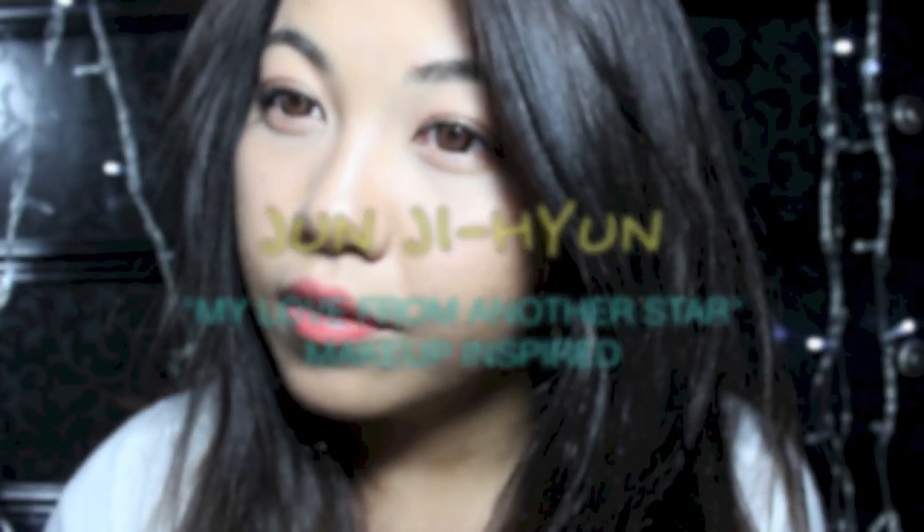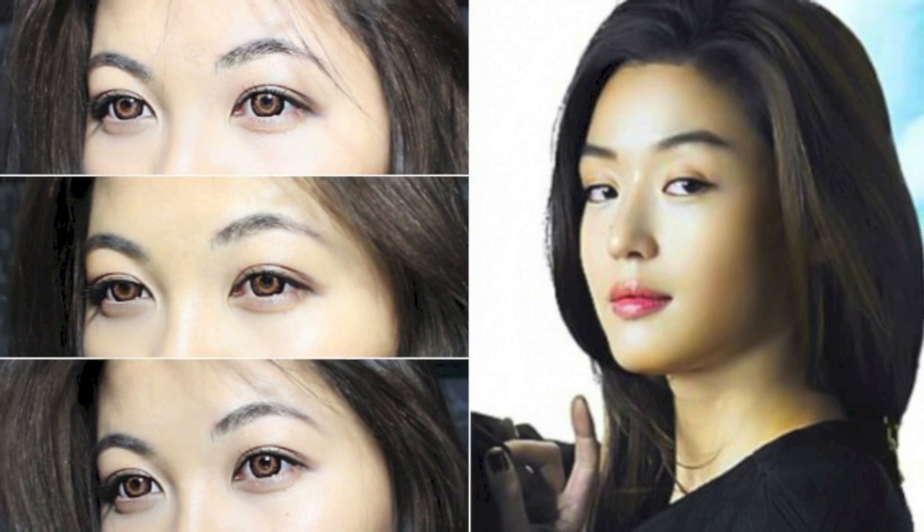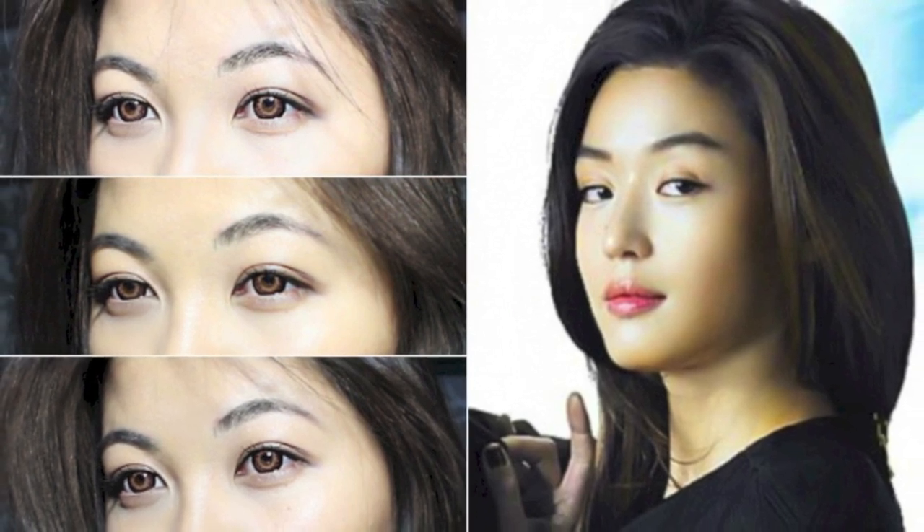Hey beauties! So we're going to try and achieve Cheon Song Yi's makeup from the drama My Love from Another Star. If you have not watched this drama, boy, you are in for a good treat.